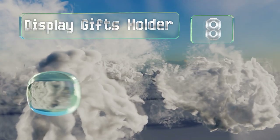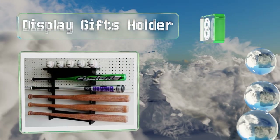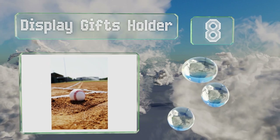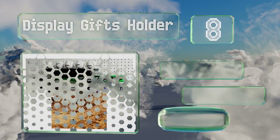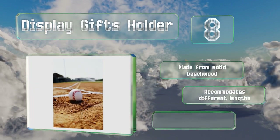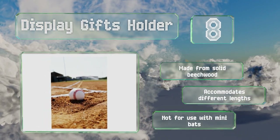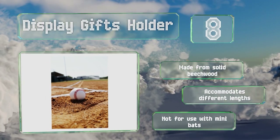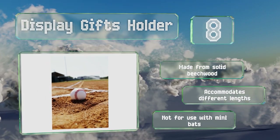Coming in at number eight, the Display Gifts holder secures five bats in a horizontal stack design with five indentations for balls. It's available in black, mahogany, and oak finishes and comes with six installation screws to ensure it's firmly attached to your wall. It's made from solid beechwood and accommodates different lengths; however, note that it's not for use with mini bats.